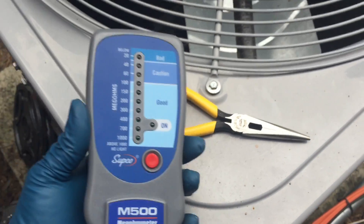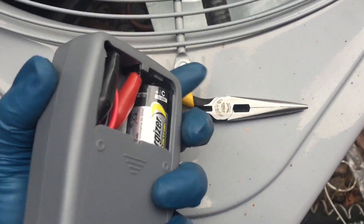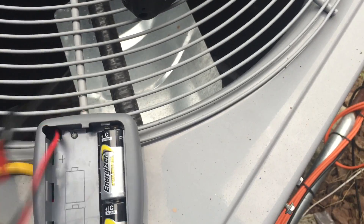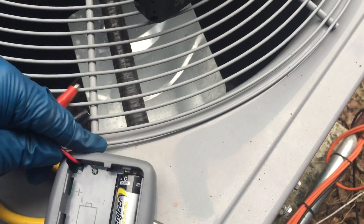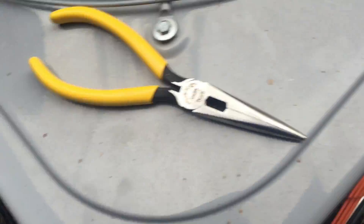So now what I'm going to do — I removed all the wires to the unit, and right now I'm going to put out the Supco insulation megohm meter. So what I'm going to do is test the insulation windings with my meter.